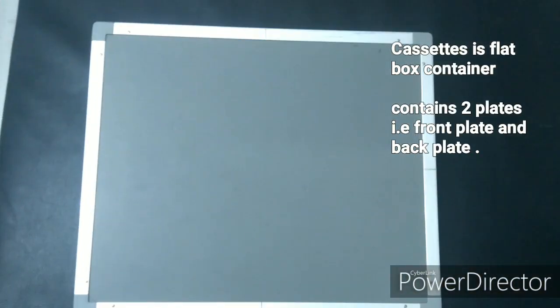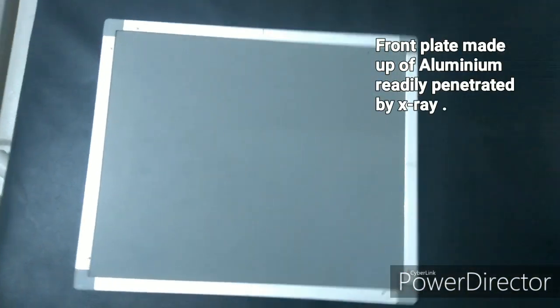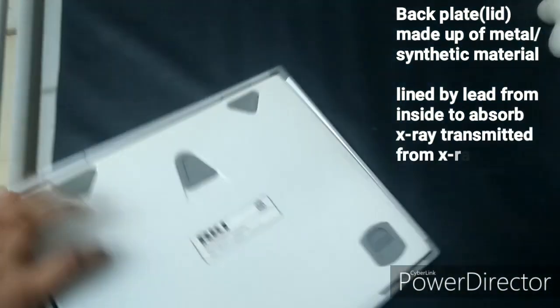A cassette is basically a flat box container that has a metal frame and two plates. The front plate is generally made of aluminium, which is readily penetrated by x-rays. The back plate is made of a metal or sturdy material, and is sometimes lined with lead from inside to absorb x-rays transmitted through the film.